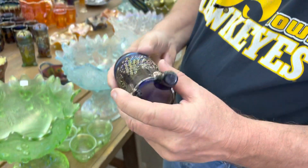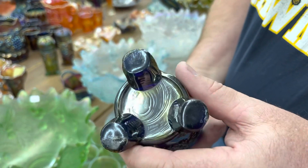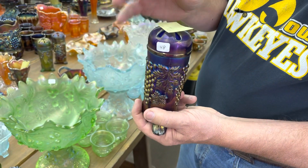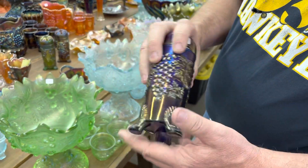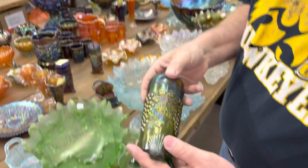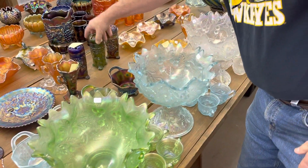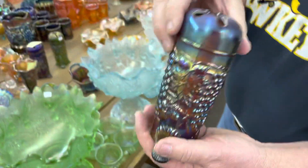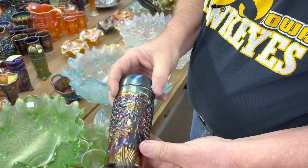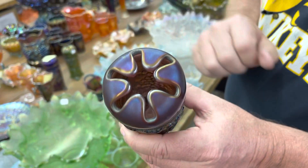Extremely rare. Now, one foot is repaired on it — actually, two feet are. We felt it was important enough to stay in the sale. It's really a rare, rare piece. Here's a regular grape and cable hat pin holder in green — very nice. And here is a kind of lavender-colored one — it's really, really pretty, too. This thing is really outstanding. Hopefully you can see the color inside.